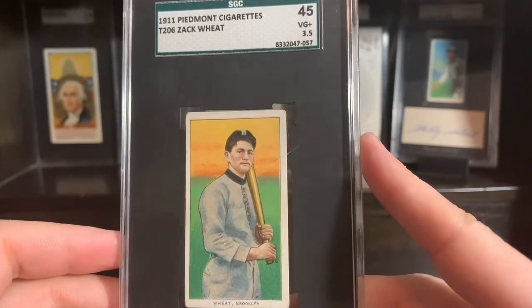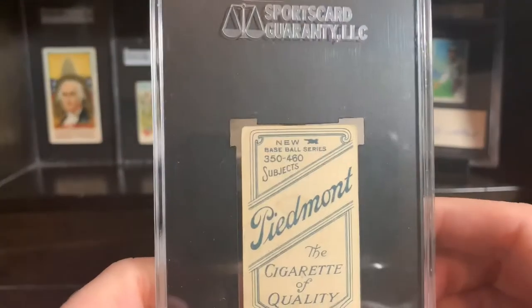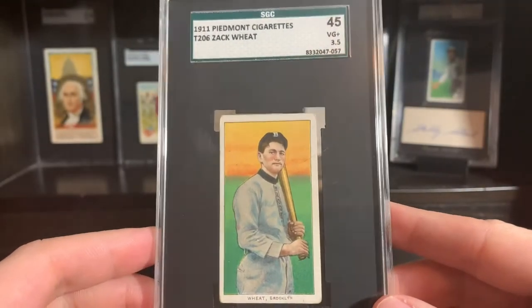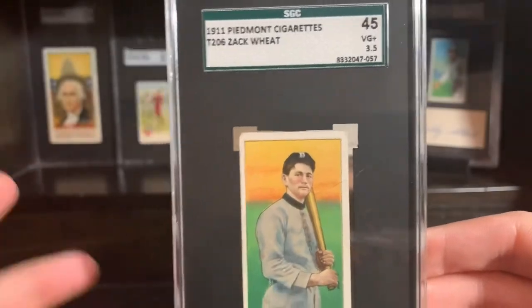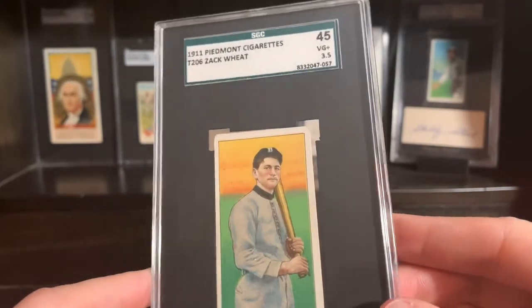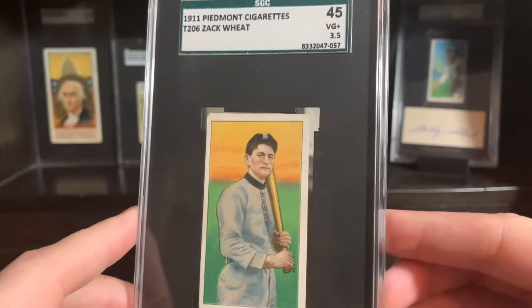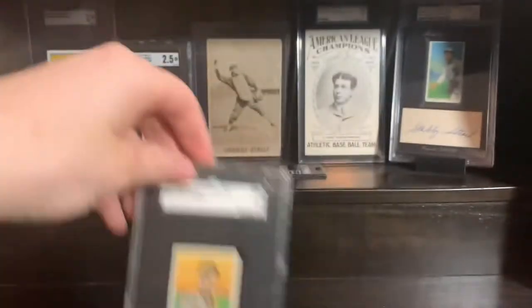Very, very nice color on this card. I want to get this one into a new slab as soon as possible. Fairly well centered — it is a three and a half, so pretty nice looking back there. Piedmont 460. You can see the Brooklyn there on his jersey. I like T206 — obviously it's my favorite set. It's what I've put 99% of my budget into the past couple years. Some of them have logos on the hats, it just wasn't common. Very cool, Zach Wheat.